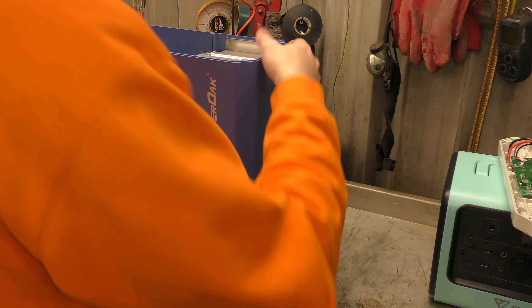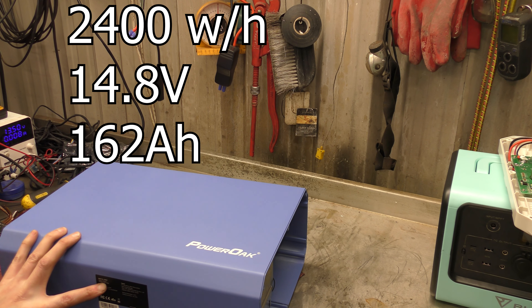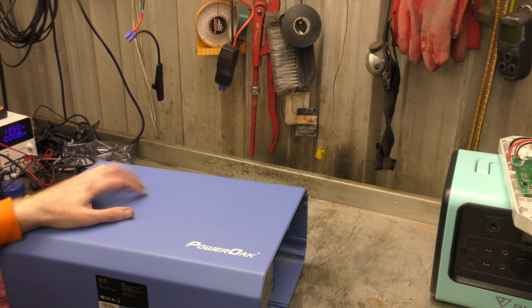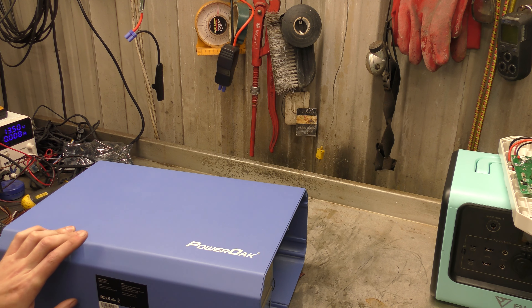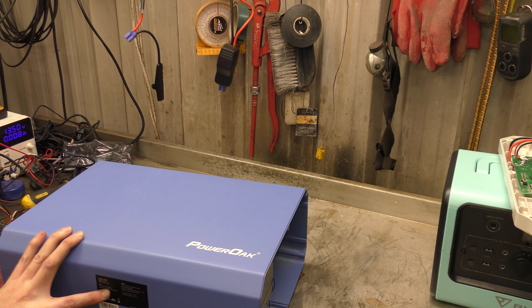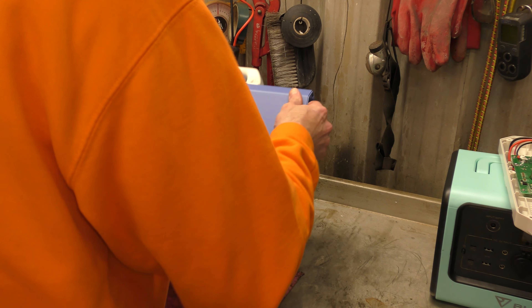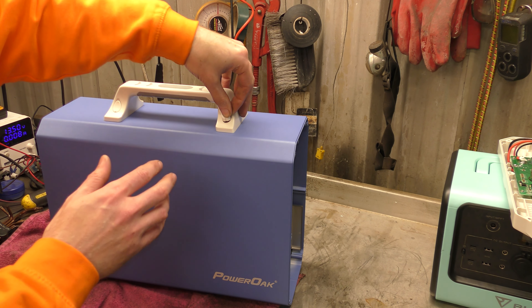Let me give you the numbers off the bottom: 2400 watt hours, 14.8 volts, 162 amp hours. For the input, the AC adapter puts out 42 volts. It does just say solar panel: 16 to 60 volts, 10 amps, 500 watt max. There's no mention of 12-volt charging at all. So you can't charge this up in your car while you're driving or in your van or camper, but you can connect it up to your solar panels and charge it that way.